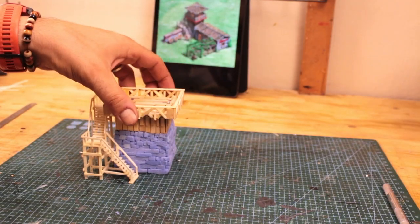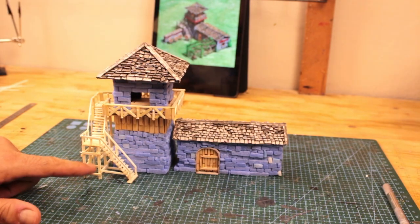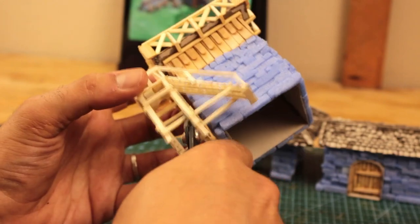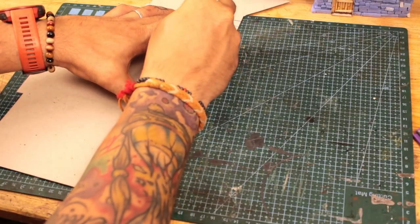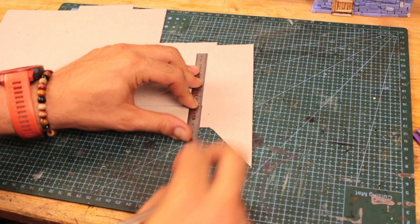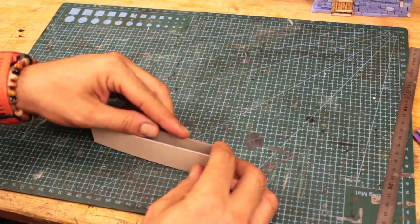I kept building without looking at my reference picture all that much and forgot the wall extension of this building. So I had to cut off some of the glued wooden parts under the stairs platform in order to fit a wall through there. As I said before, I can't measure well and rely on improvising too much sometimes. So to create a wall structure, I relied on the cardboard again.